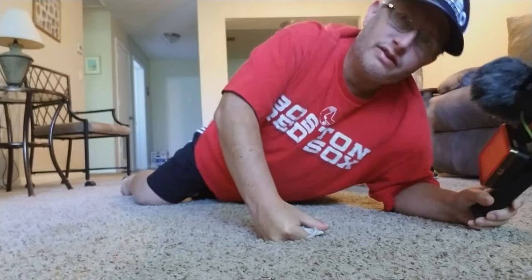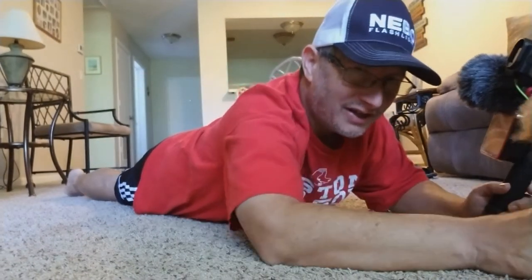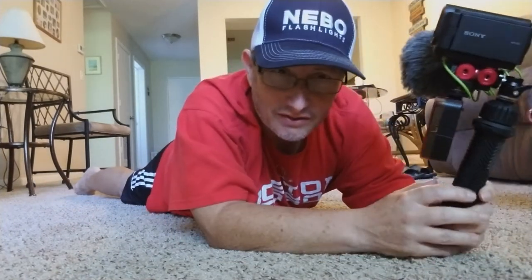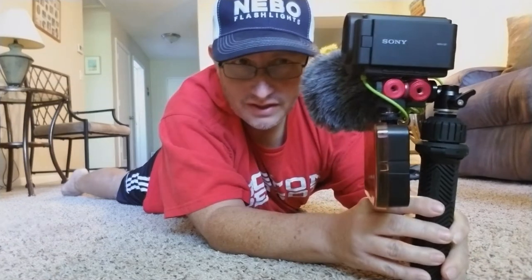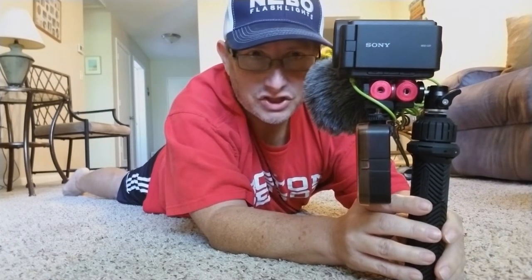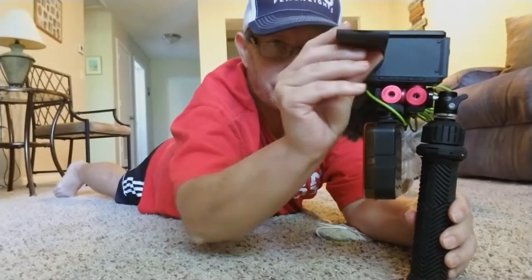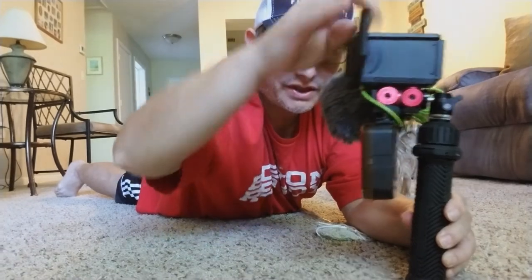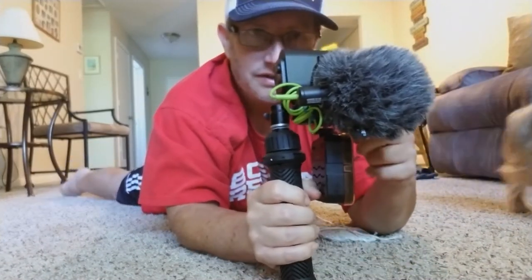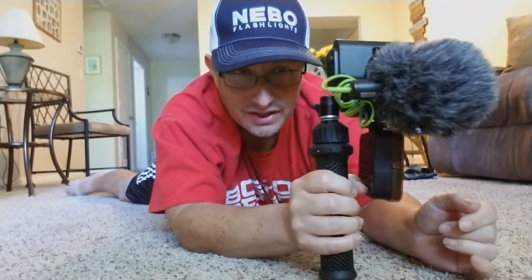Hey guys, you may be wondering why I'm down here but there's a purpose. Excuse me Preston — my dog thinks I want to play. But there is a purpose for this. I've got this nice little setup that I created for my action cam. It has a camcorder housing on it that allows me to rotate the screen. I've got my mic and my light for exploring.